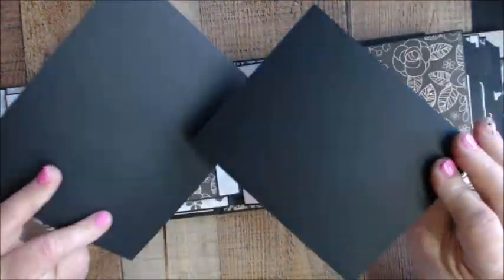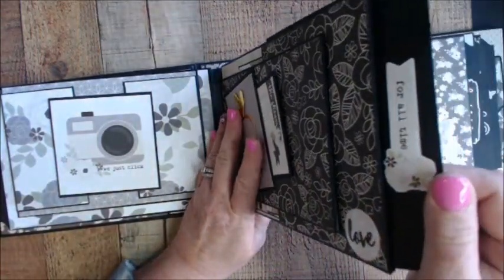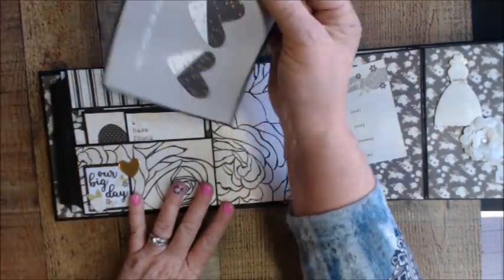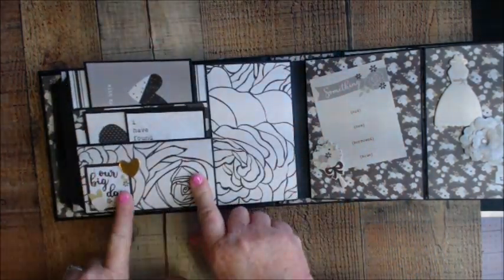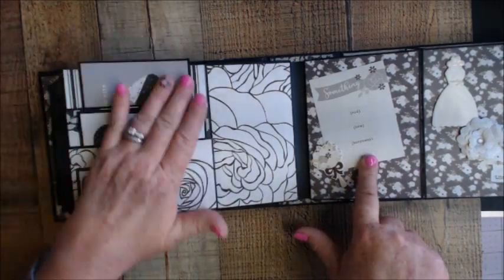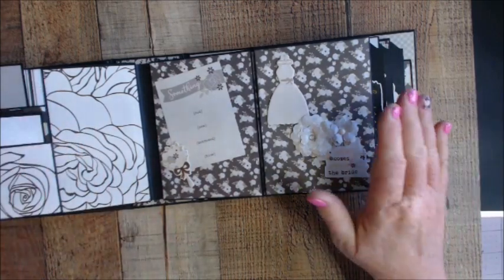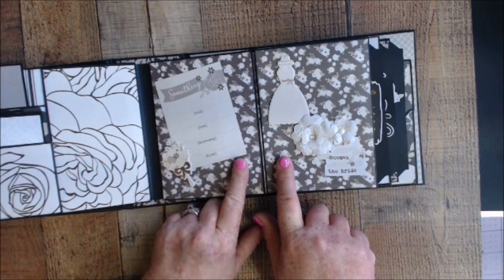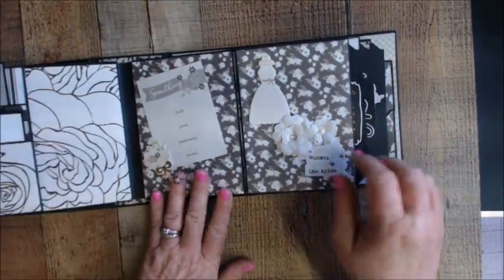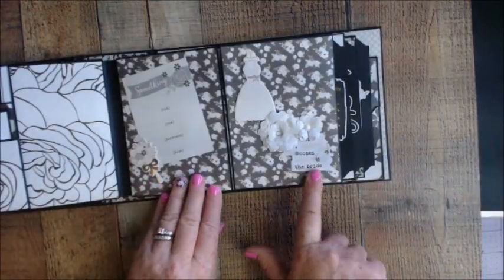Then a nice big pocket with mats — the backs are blank, just for photos. This one says 'For All Time,' and here we have a pocket with cut aparts from the collection. This piece is from the ephemera pack. I used the ephemera pack, the chipboard sheets, and the snap pack. I also bought extra sheets of the green paper because I wanted more than what was in the collection pack. Now we get to the bride section — it says 'Beautiful' from the ephemera pack, and it opens for plenty of room for the bride's pictures.